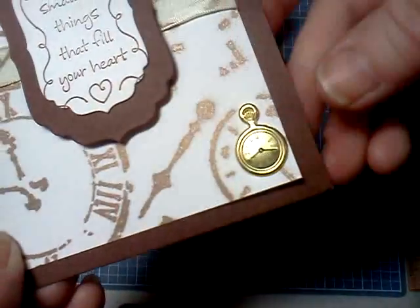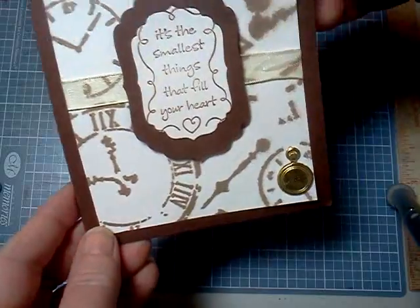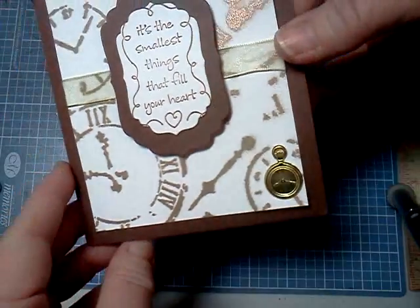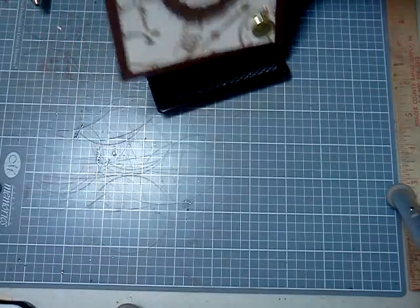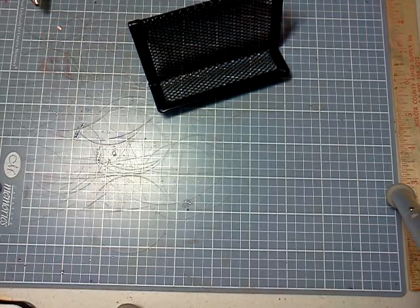as you can see. A little brad down here — it's a clock, pocket watch — and just a little bit of ribbon across, and then the other side is blank. That's my first card. I like that one. I hope all of you do.